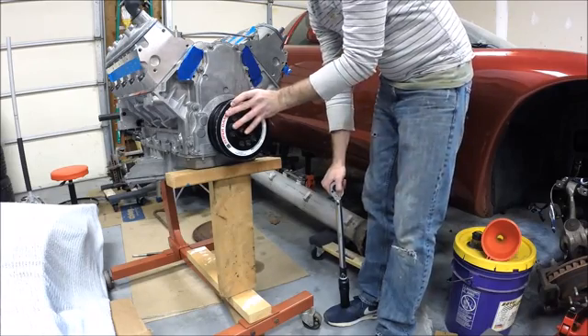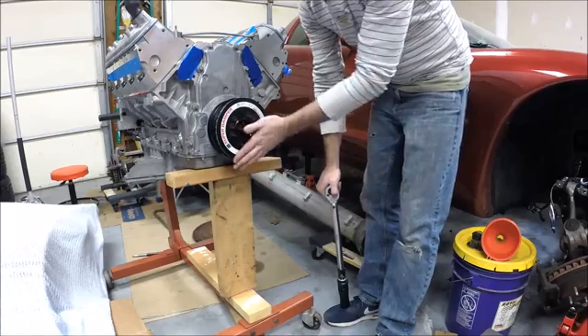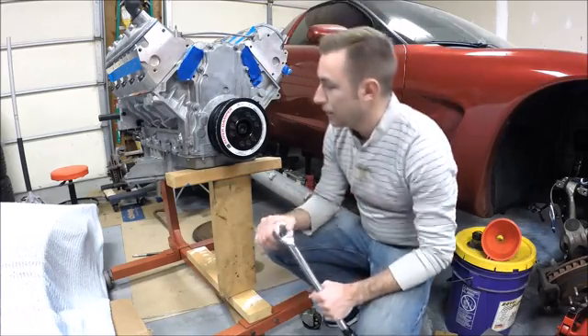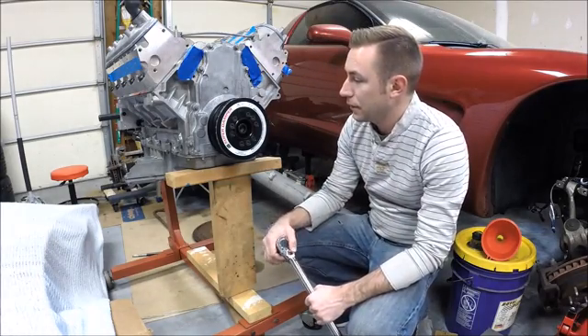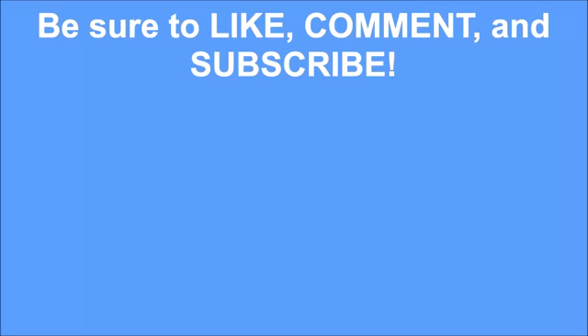So I hope this helped with your install. If you've got questions, don't hesitate to post and comment — I'd be happy to answer anything I can. And as always, thanks for tuning in to Scruff's Garage. See you next time.